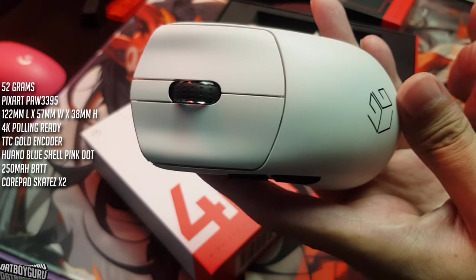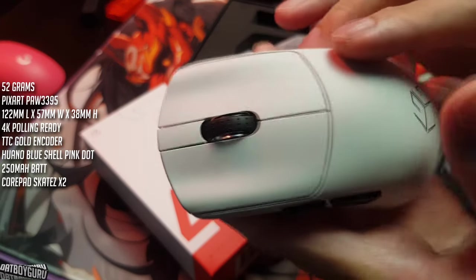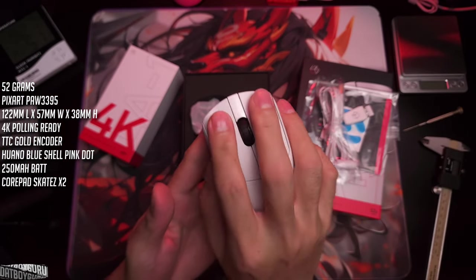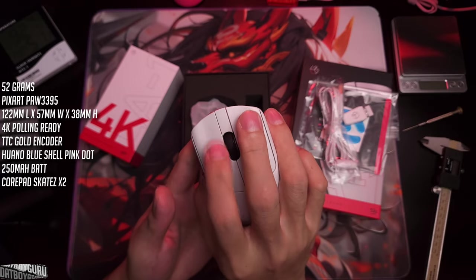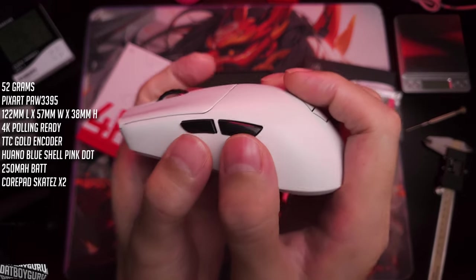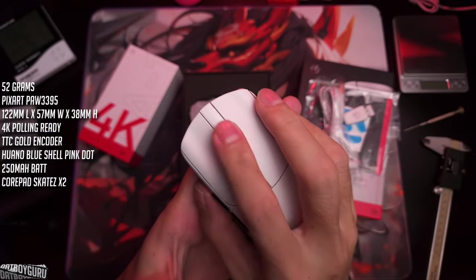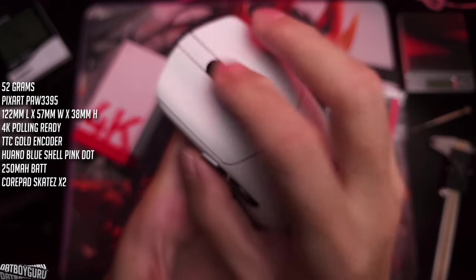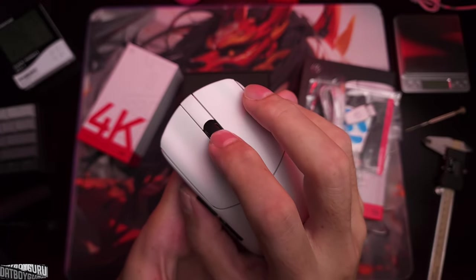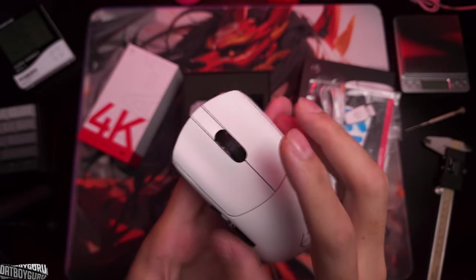Check out the comfort grooves — they're pretty nice, not super deep but you can feel them. The side buttons are polished, giving a different feel. The scroll wheel is great — it sounds a bit loud when I'm aggressive, but if you're scrolling normally it's fine. The bumps are very tactile and defined — very, very good.